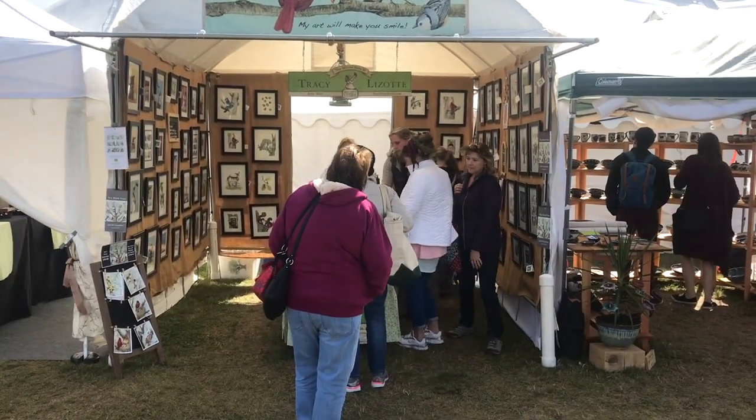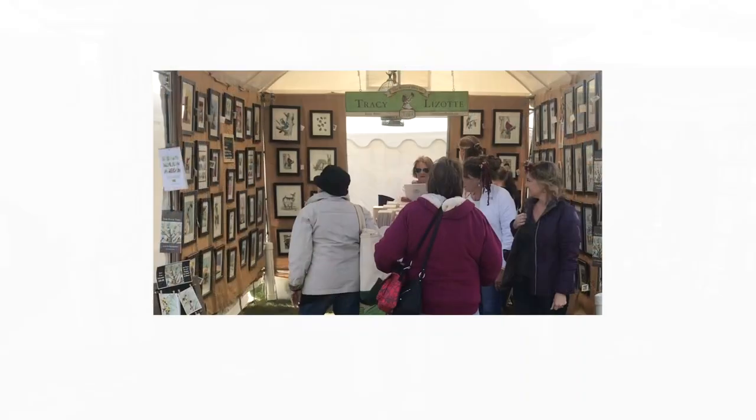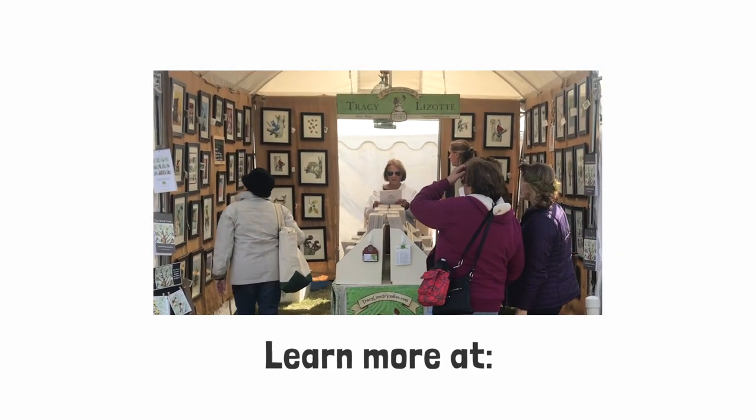It's a wonderful fair in the fall — it runs in September. It's something definitely, if you're in the area, you should check out.